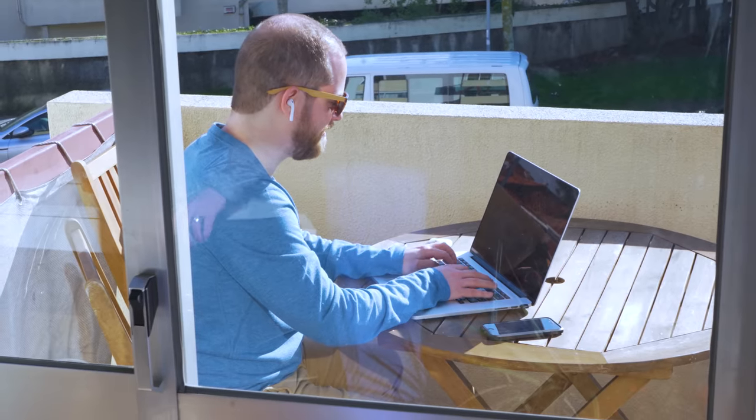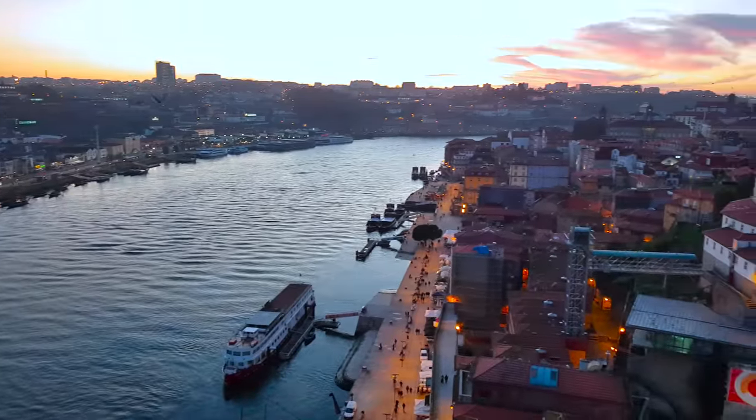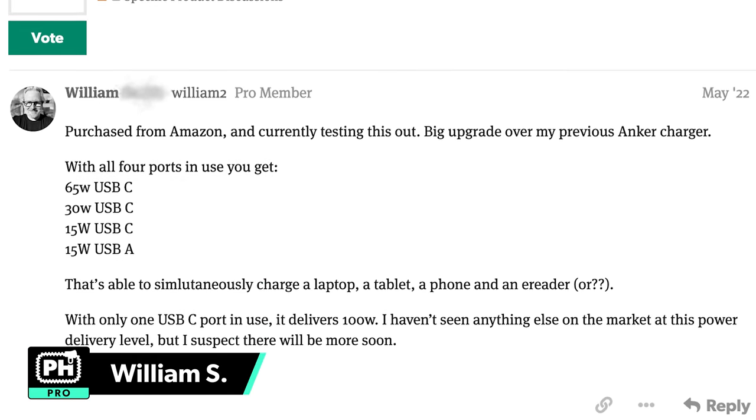It has an adaptive 110 to 240 voltage, which means you don't have to worry about charging in countries with higher voltages. Pack Hacker Pro member William S. recommended this wall charger because of its high output capabilities for charging multiple devices and a powerful laptop.